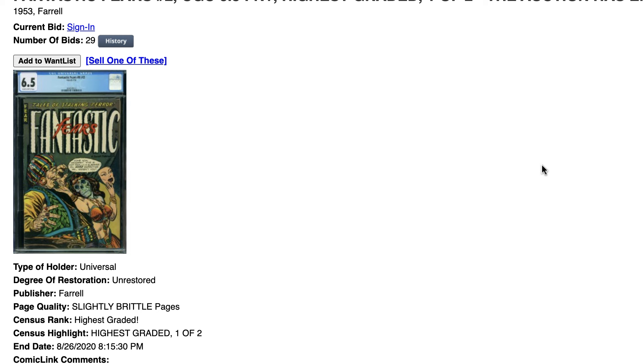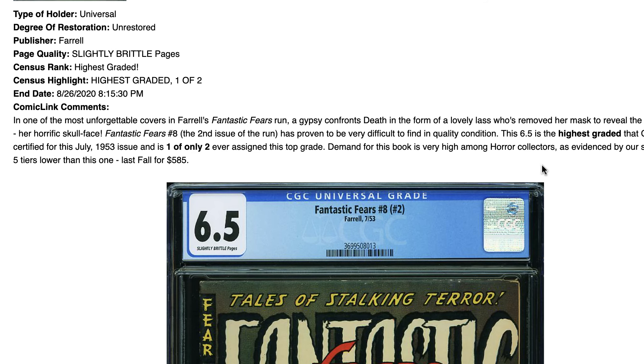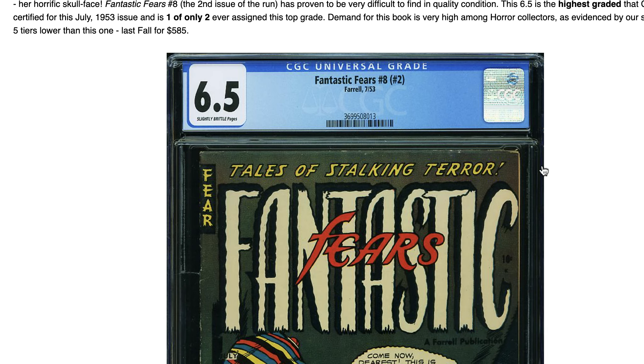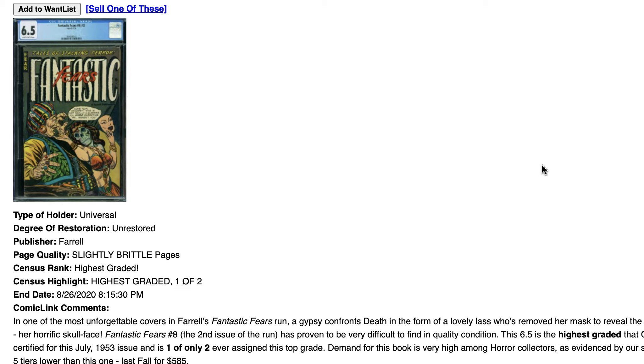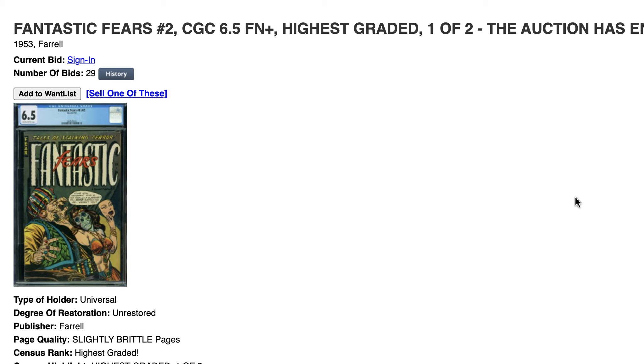So now we know: if you ever wonder how high a grade can be with a book that has slight brittle page — 6.5. Can it be a 7? Until we see an example of a 7.0 slab with slight brittle page, 6.5 is the max grade. That's it for this short comic book grading tutorial. Thank you for watching, bye bye.